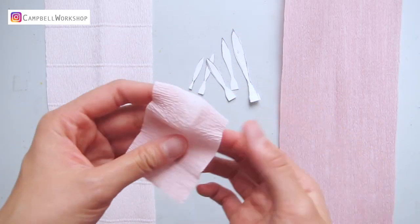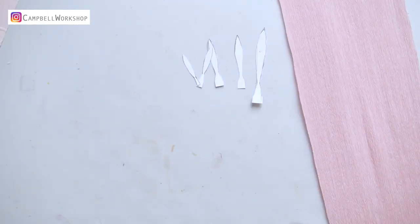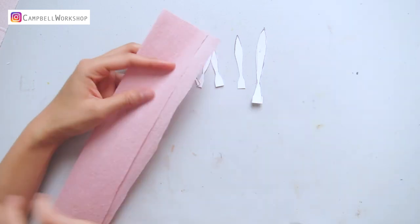The 180 gram paper can hold its shape better than the 90 grams. Let's start making our chrysanthemum with the 90 gram paper.